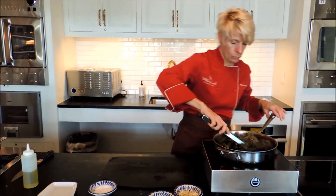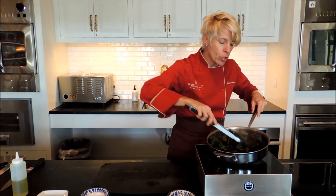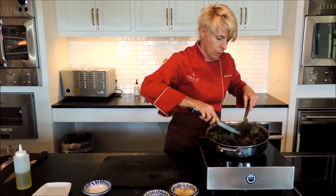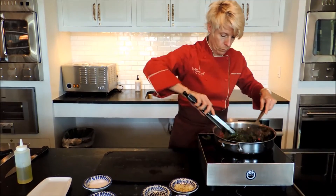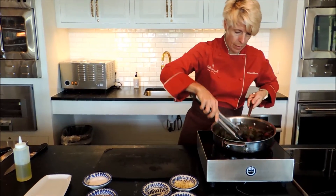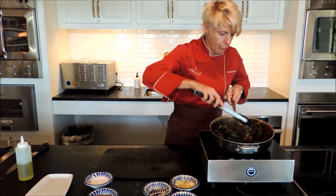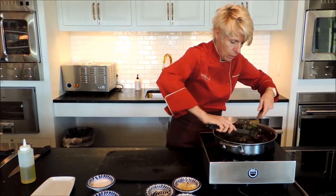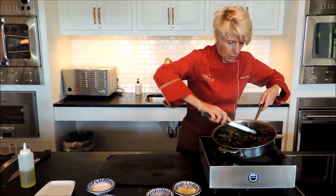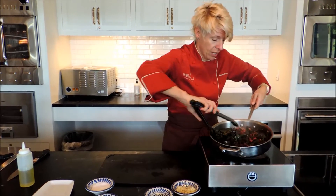You're going to toss these around. Just let the greens wilt, coating them with all those great flavors you have in there. And they shrink, so you want to start with about four times as much as you think you're going to need.